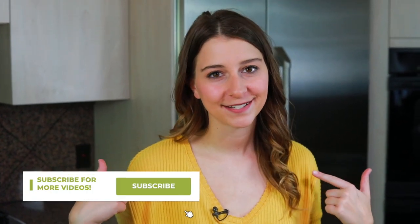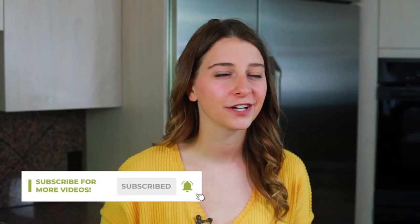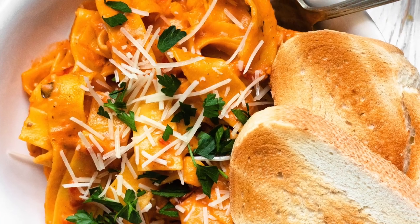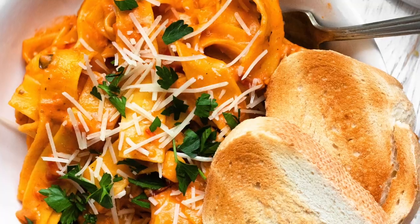What is up, everyone? Welcome to the Four & Fork Kitchen. My name is Alexandria, and this is the Four & Fork, where we are cooking one meal from every country in the world. Today, we're doing a dump-and-go recipe, which is my favorite for busy weekday nights. We're gonna be making the vodka sauce and pasta in the Instant Pot or pressure cooker.